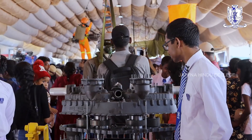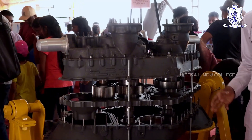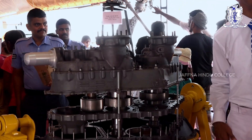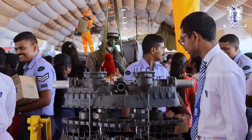Besides those, you can see that there are different wheels of different sizes. These are called gear wheels. This larger gear wheel here is called the clutch gear wheel. The second gear wheel over here is called the idler gear wheel.